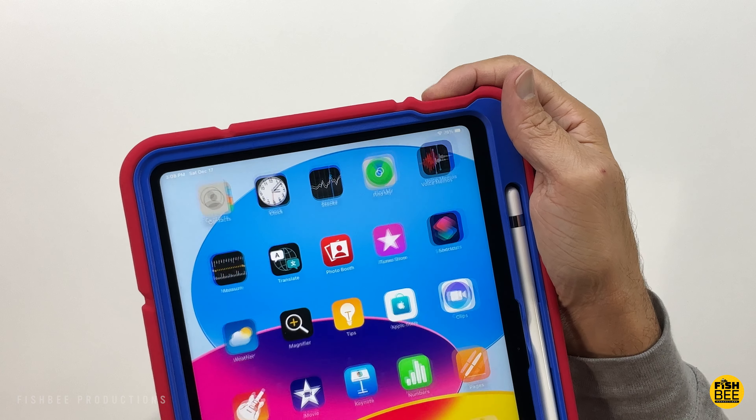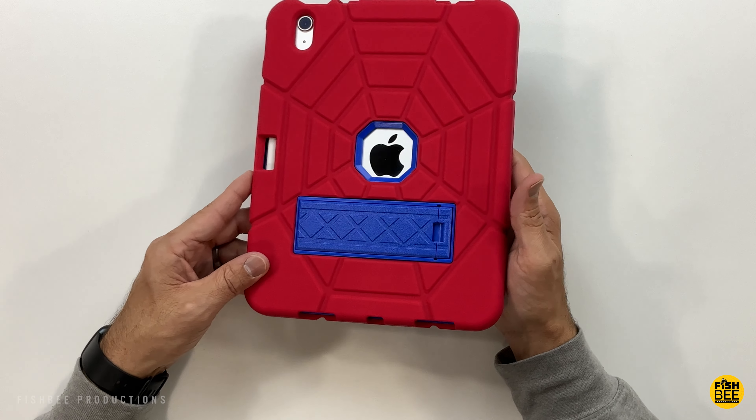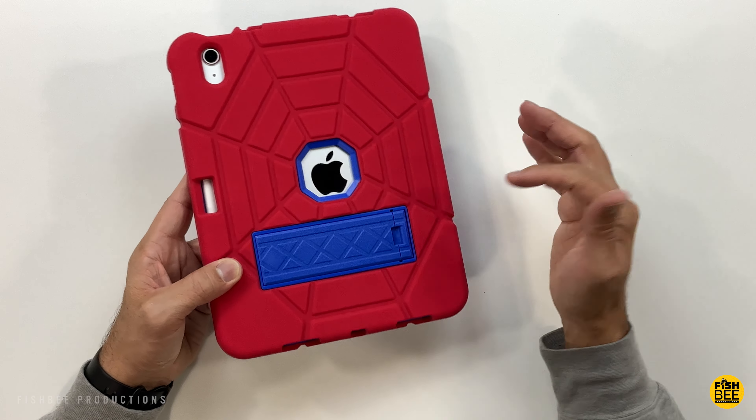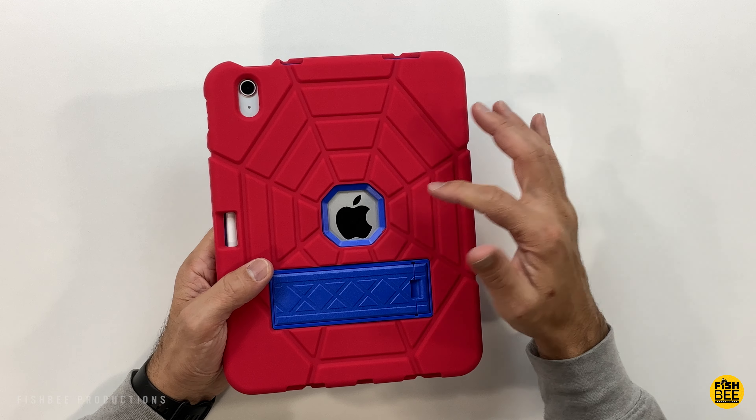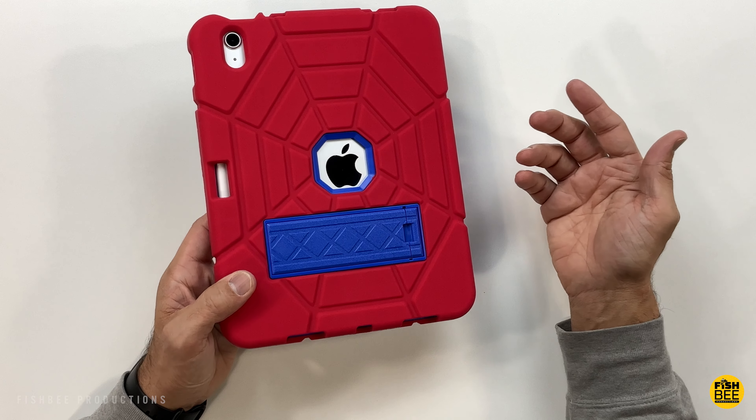The volume buttons are among the clickiest tested. It's a really nice, affordable rugged case for the iPad 10, and if you don't like the Spider-Man look, there are plenty of other colors to choose from. The grip on silicone is noticeably better than harder TPU material.